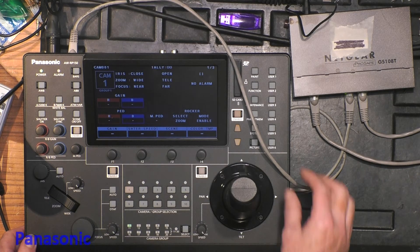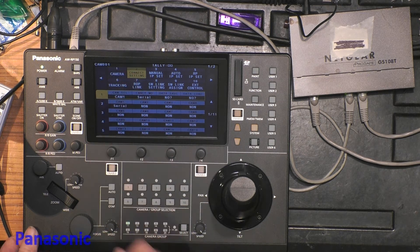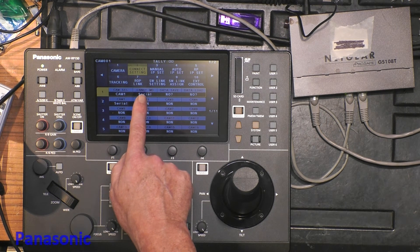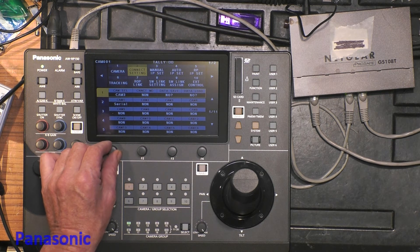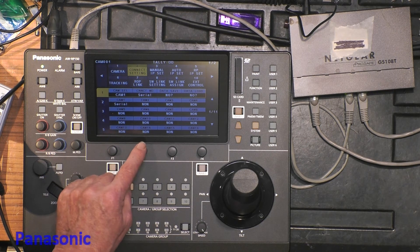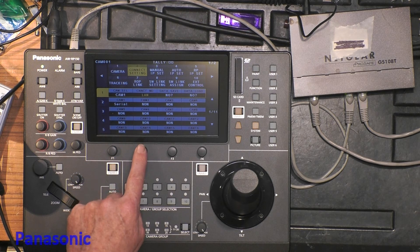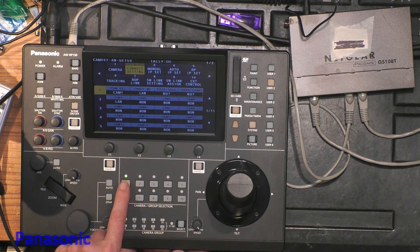Now we go back to the panel. We select System and Connect Setting. As you can see, camera 1 is automatically already set to serial. We can rotate here to see camera 2 — it says none, so no selection has been made. Camera 3 and all other cameras are also on none. We return to camera 1 and want it connected by LAN. We look for LAN — don't select the other options, they are for other applications. Select LAN and confirm.